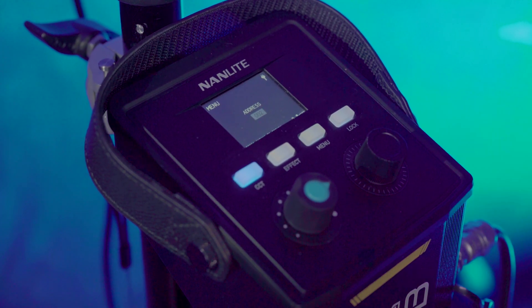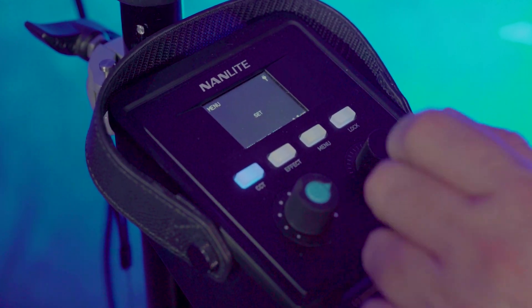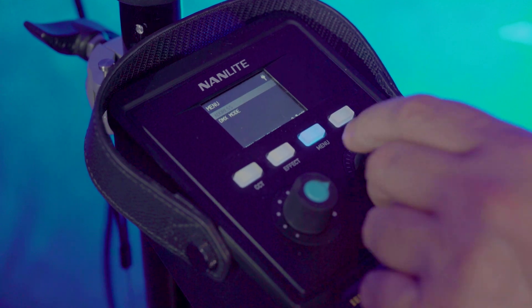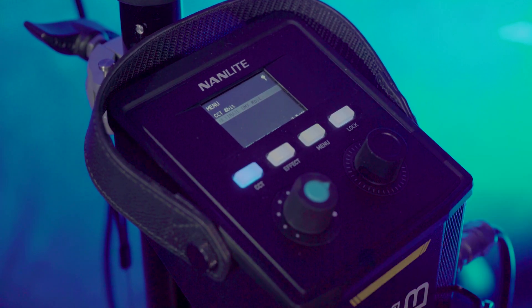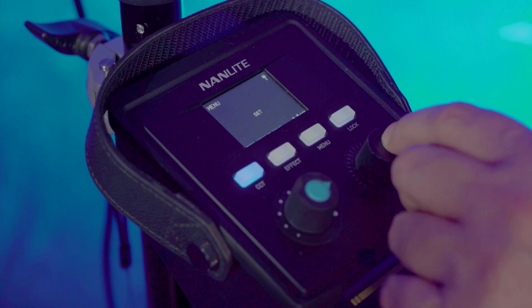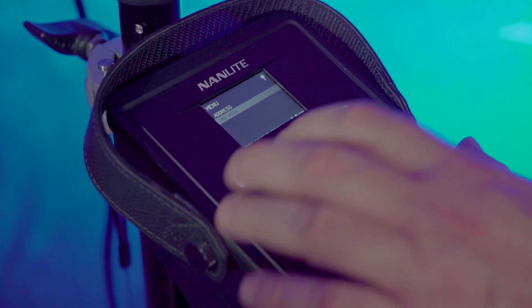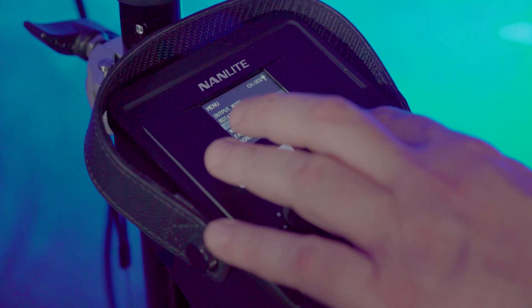Going into the menu to DMX addressing, you can set any address in one DMX universe from 1 up to 512. You can set it to a specific number, then go down to DMX Mode and choose either 8-bit or CCT 8-bit, depending on your preference for brightness levels in your DMX setup.